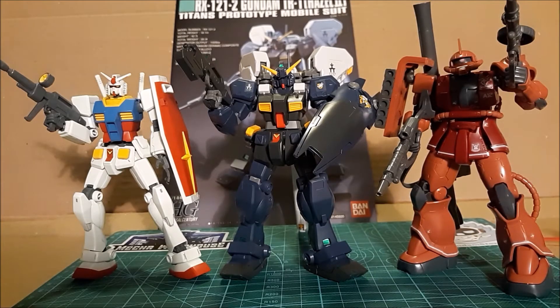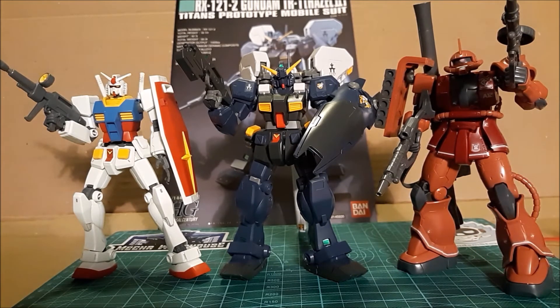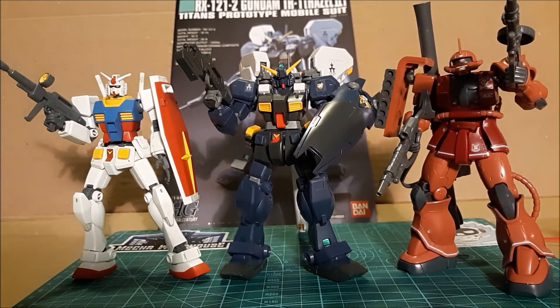Here we are comparing with two other high grades — the Revive RX-78 II, which is the baseline 1/144 scale Gunpla, and a higher end kit, the Char's Zaku II Origin version. I would say the Hazel 2 sits somewhere in between. It definitely has a lot of the higher-end engineering you'll see in newer kits like the Zaku II, but it's also more primitive given its age — this one was made in 2006. So it's a good mid-level kit, not super expensive and has a lot to offer for the price point.